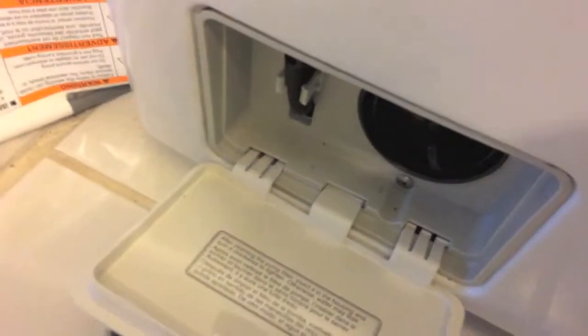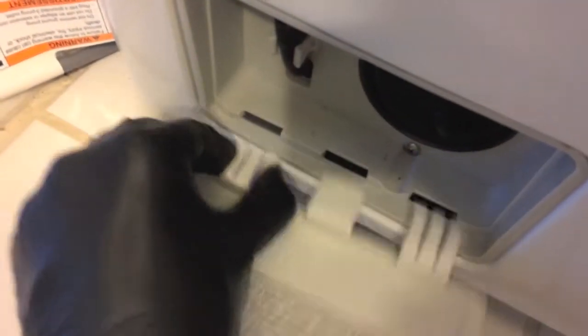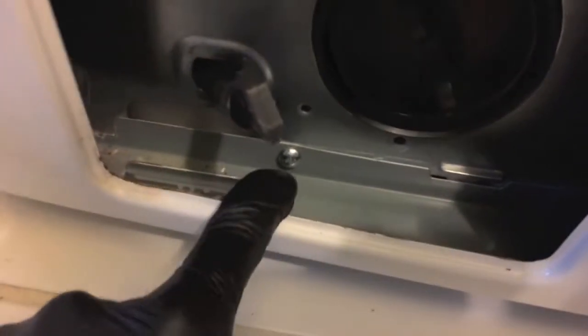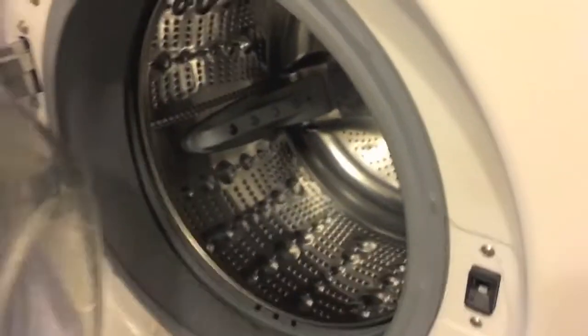Down here you will see additional Phillips screws — go ahead and remove all five. Hop down to the lower portion of the washer, carefully pinch those clips, and remove that panel. There's a Phillips screw here — remove that, then remove the rubber hose from its mount and pull this plastic casing right out. Next remove that Phillips screw.